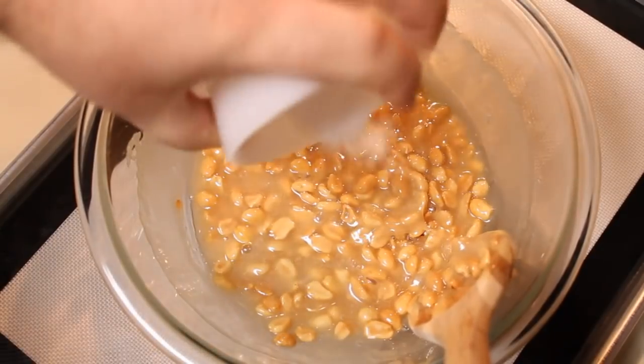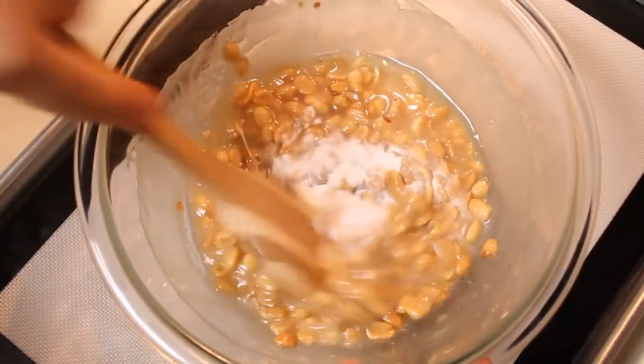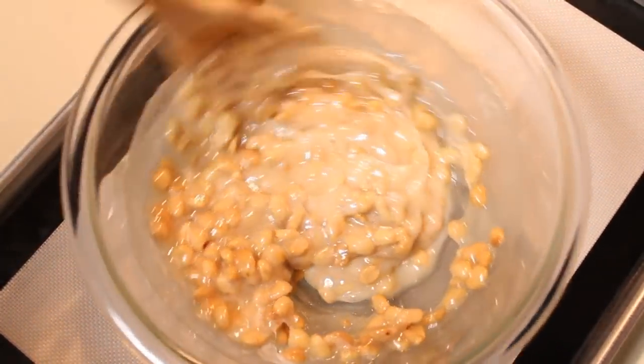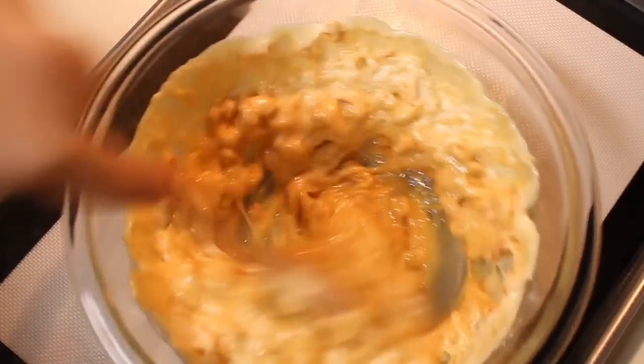Then I'm going to put in my baking soda and mix this in. Because I let this cool a little bit, it's not going to foam up like it should. So I'm going to go ahead and pop mine back in the microwave for another 30 seconds. After 30 seconds, you can see how much it foamed up — and that's what it should do.